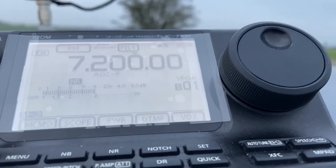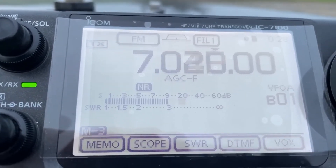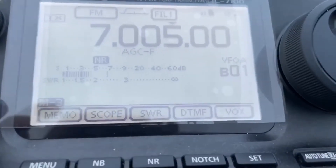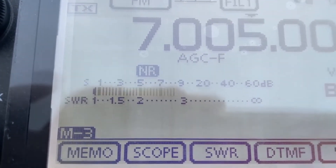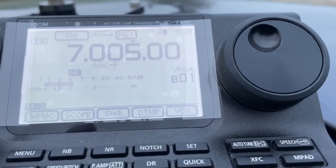I key up and the SWR is good — two dots. I'm on 7.200 MHz. If I take it down to 7.000 MHz — the start of the 40 meter band — and key up — look how wide the bandwidth is! It's also good. So it's a very wide-banded antenna and you don't need to keep moving the coil.